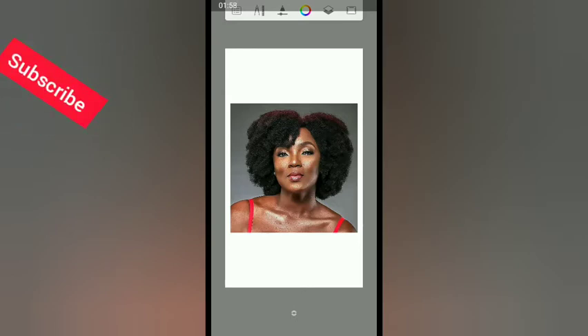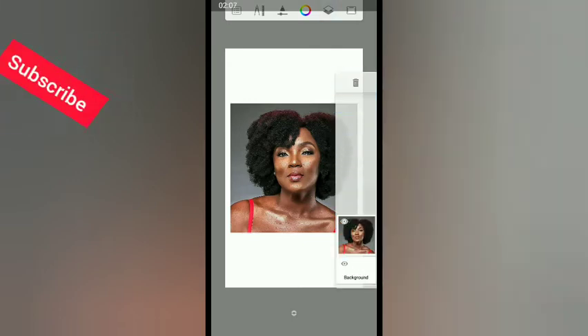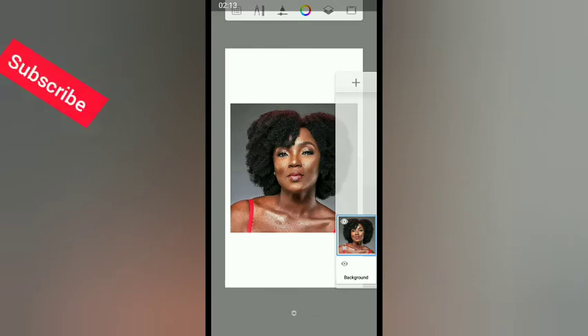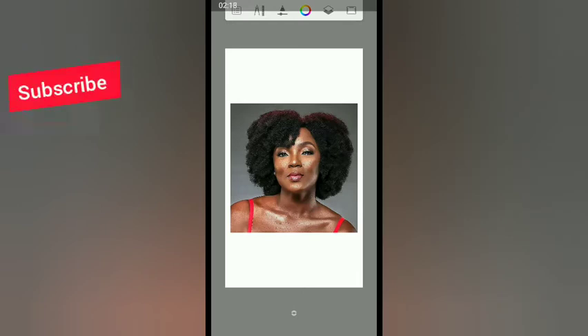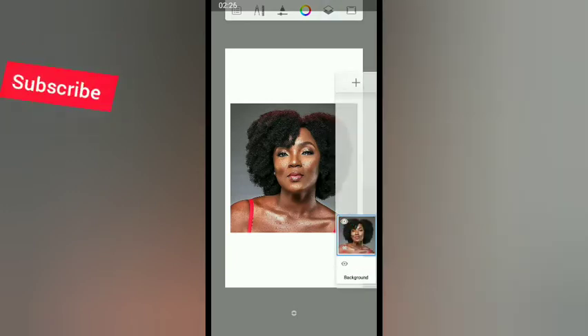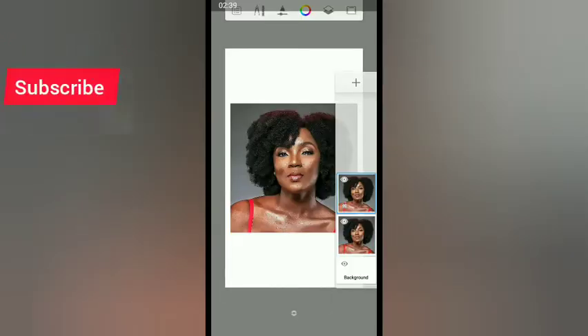First you have to duplicate the picture. Click on the little passport icon on the side. If you want a new layer, click the fifth icon above and then the plus sign. But right now we are duplicating — click on the original copy and then click 'Duplicate.'